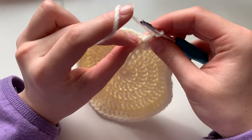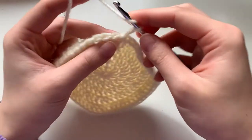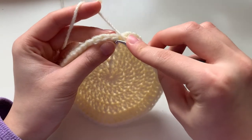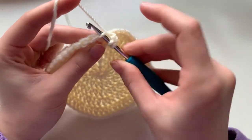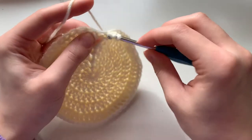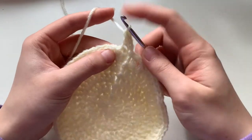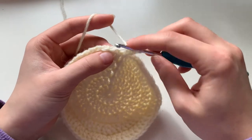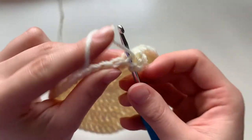I'll show you a little closer — go into the front loop only and then finish off your double crochet: pull up a loop, pull through, and pull through again. I'll show you one more time: go into just the front loop and then finish your normal double crochet.